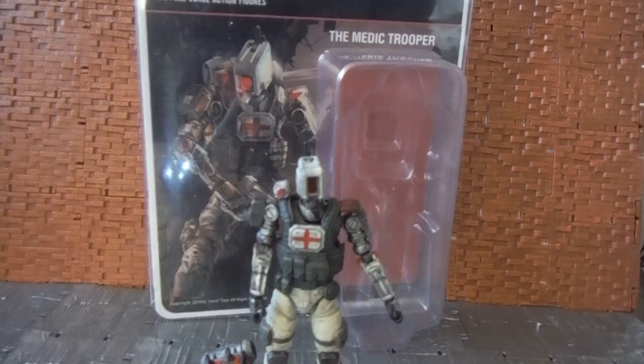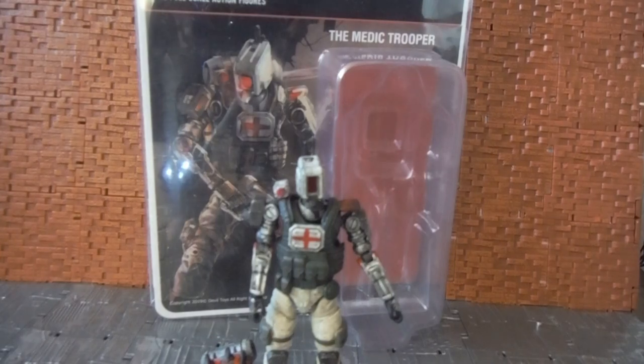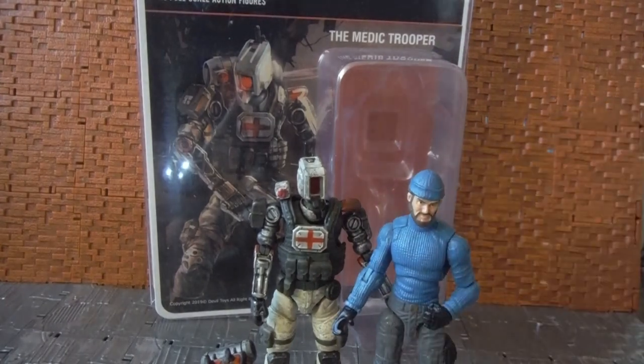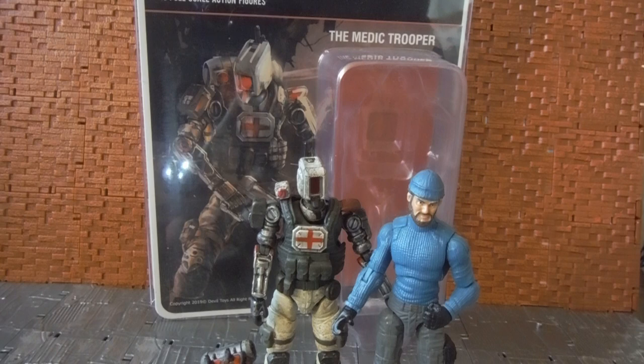Just for a scale comparison, bringing in old Shipwreck — the Dollar General version of Shipwreck — he stands at around the same height. So there you go, guys, a quick video review for the War of Order in Pocket Medic Trooper. Please feel free to like, comment, and subscribe to my channel — cheers!